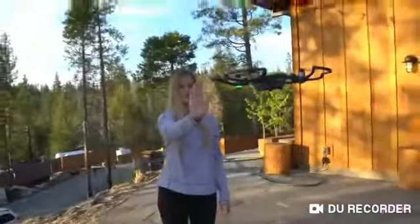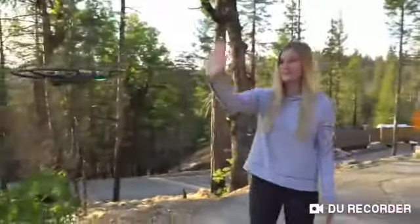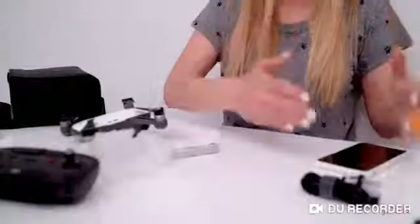Being able to do the palm takeoff and palm landings is pretty awesome, and you don't even need to use your phone for it. You can use palm controls to direct your drone left, right, up, or down. You give it one of these symbols and it takes your picture — all without needing to connect to your phone.